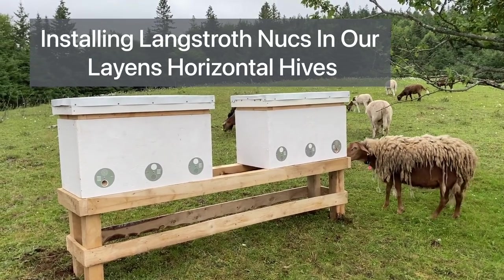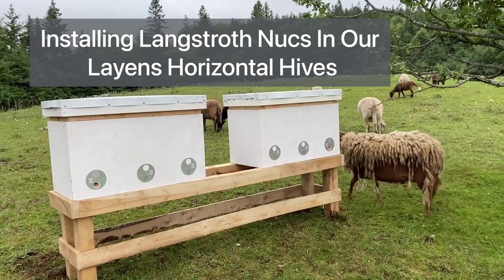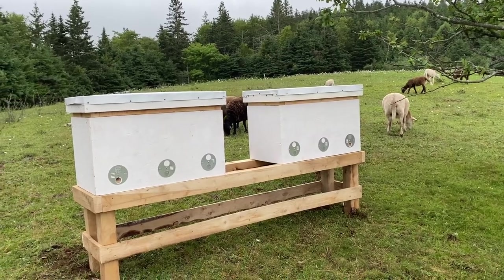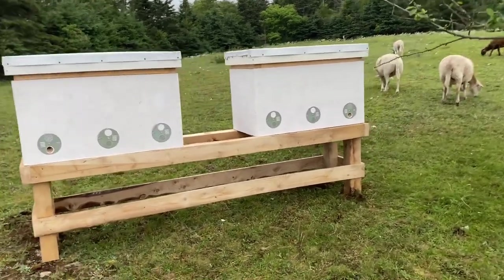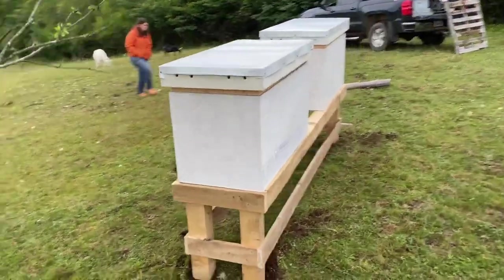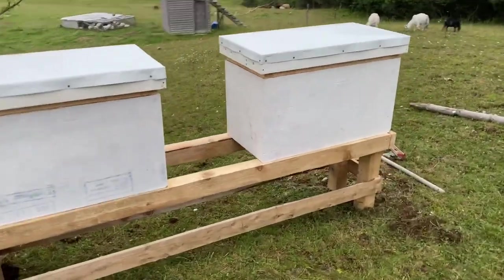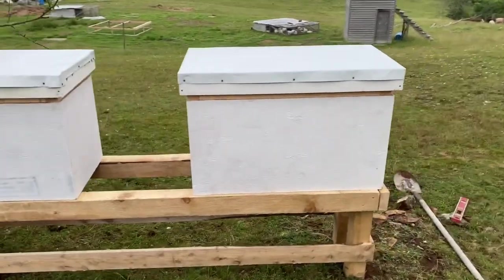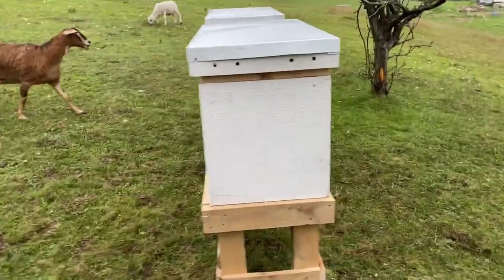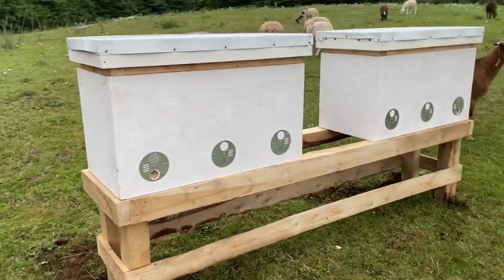The girls are just checking out their new pasture. We had tried last year unsuccessfully to catch some wild honeybees — we built 10 swarm traps and installed them but had no luck. Due to the popularity of these videos and so many people asking about how our bees are doing, we decided this year to buy some bees from a friend.